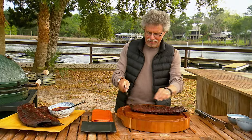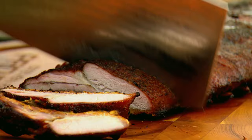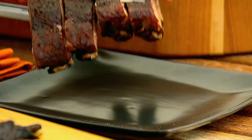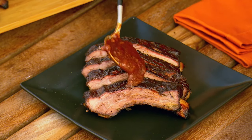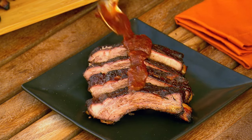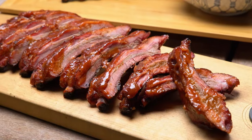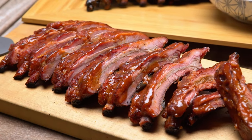Carve the ribs into individual bones — the cleaver just glides through the meat. Take a few ribs with a little spoonful of the guava barbecue sauce. The ribs are smoky, tender, and you've got that sweet, musky, exotic taste of the guava. These are really nice.